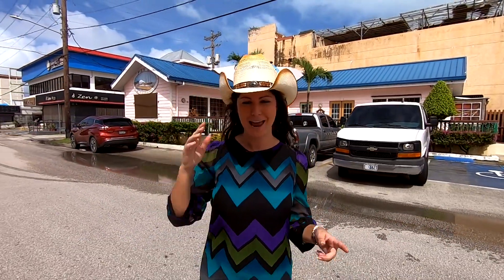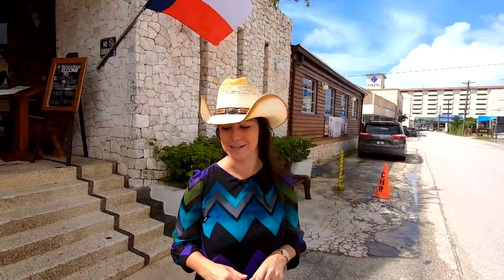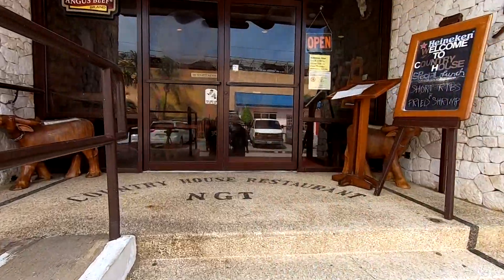Welcome back to Local Bites. It's the biggest steak on island — 48 ounces — sold nowhere else but Country House Restaurant. Thanksgiving is a few days away, and although turkey is your traditional dish, this year we are switching up to a different American style: the big old steak. Now let's fire up that grill.